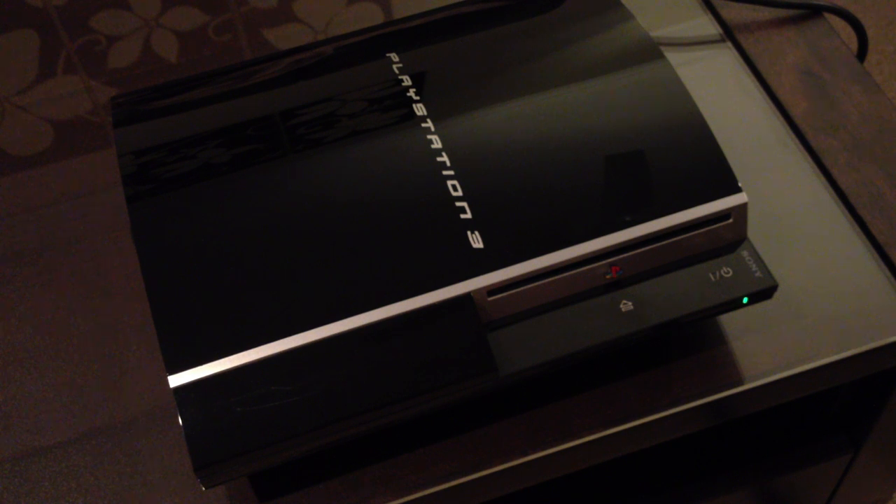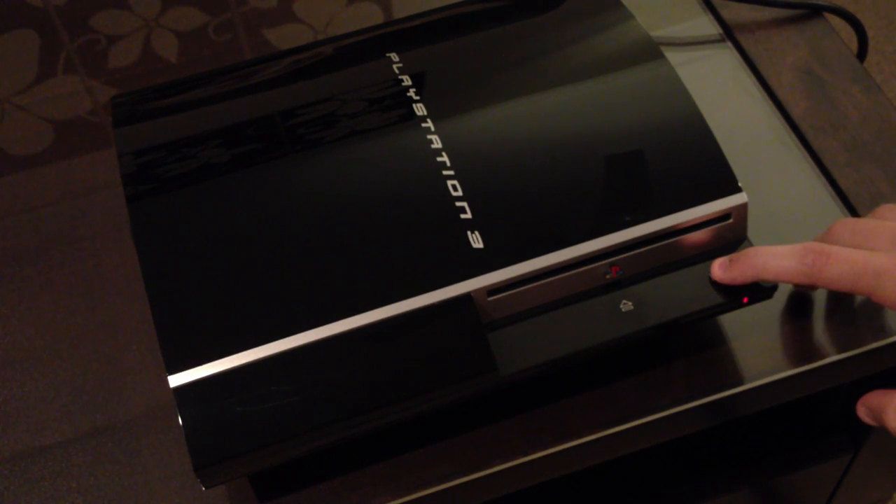You can hear it blowing out all the dust. It runs for a little while. Once it's done that, it switches itself back onto standby. But you'll notice that the red flashing light is on standby, but it's not. Even when you press the power on button here, it doesn't do anything.